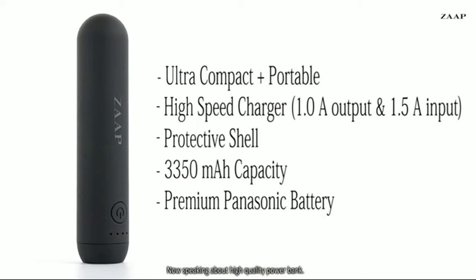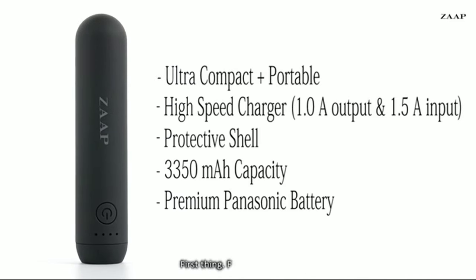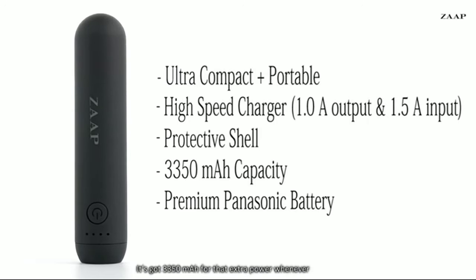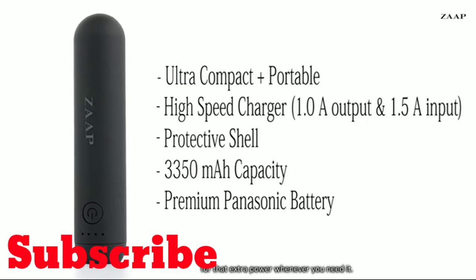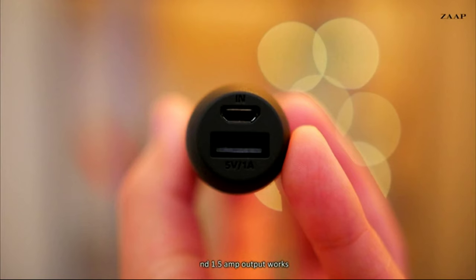Speaking about high quality power banks, the Zap Active Power Bank that I have right here is a great place to start. First things first, it's easy to use. It's got 3300 milliamp capacity for that extra power whenever you need it. It's got built-in short circuit protection, temperature resistance, LED power level indicators, and lastly, this thing charges fast with its built-in 2.1 amp output ports.